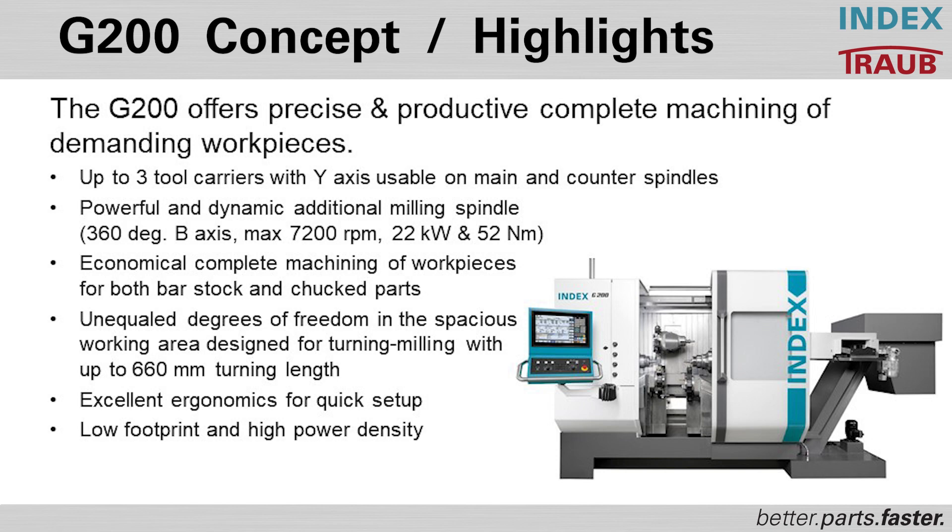The G200 is a lathe with up to three tool carriers, all with Y axis, and the upper tool carrier has an integrated B axis into the turret. This gives you powerful main and sub spindles with up to 7200 RPM, and the ability to machine complex workpieces from bar or gantry-loaded stock. You have full freedom to balance parts between the main and counter spindle, with any turret able to work on either spindle at any time.